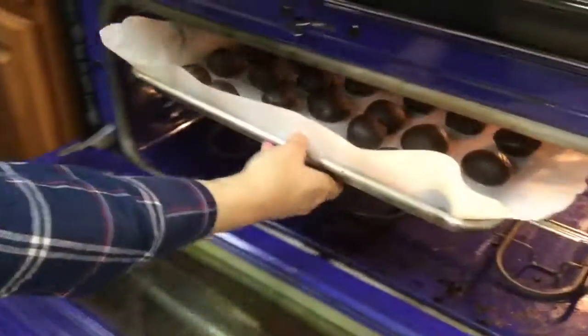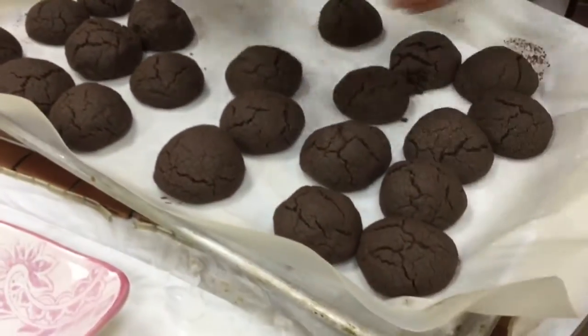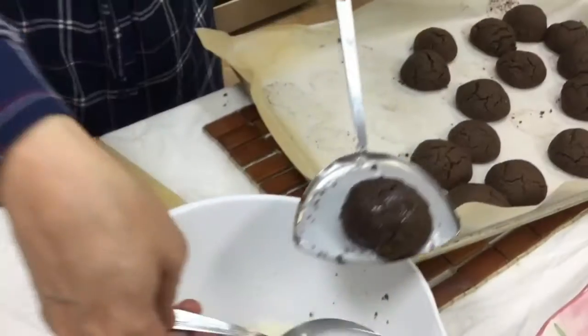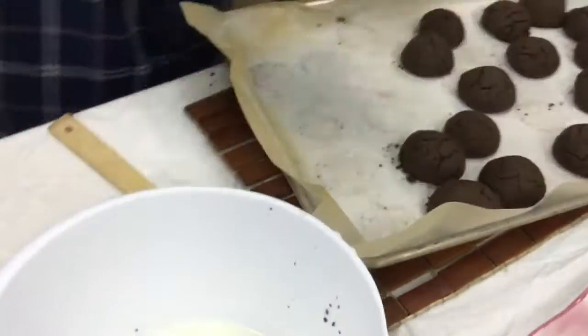Now we are placing our cookies in the oven. This is the syrup that we're now putting on the hot cookies — cold syrup over the warm cookies. It's probably forming some sort of a glaze.